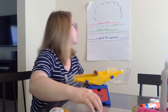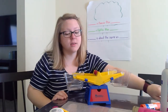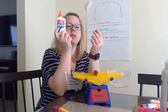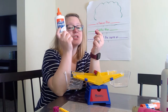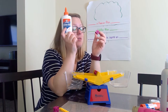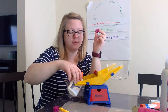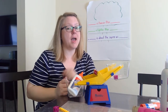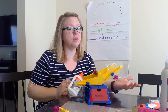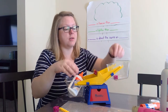Let's try using our sentence: blank is lighter than blank. So I have another cube and I have my glue. Which one is lighter? I think that the cube is going to be lighter too. Let's put our glue in and let's put our cube in. And because the scale is up high with the cube, the cube is lighter than the glue.